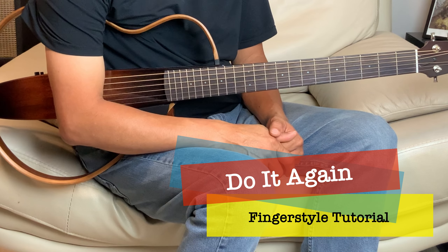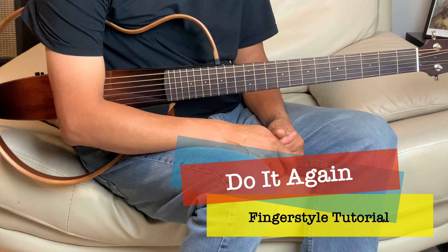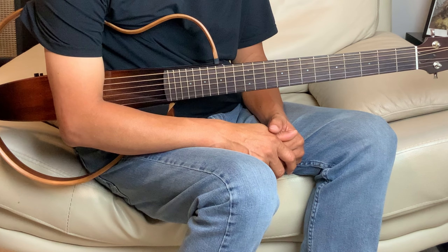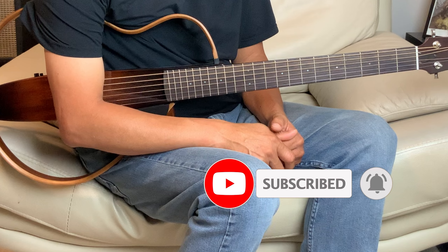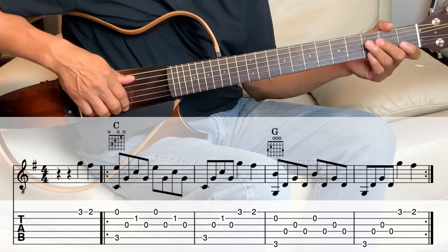Welcome to the channel. Today we'll do a tutorial on 'Do It Again' by Elevation Worship. We're doing it in the key of G, and if you haven't done so, please subscribe to the channel. Let's take it section by section, starting with the intro.